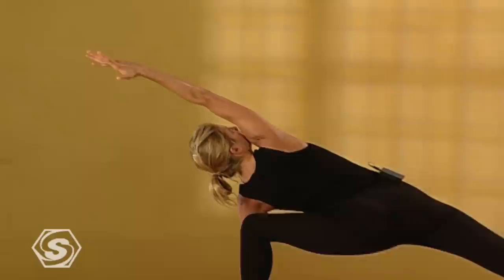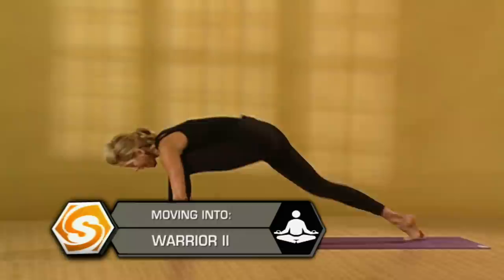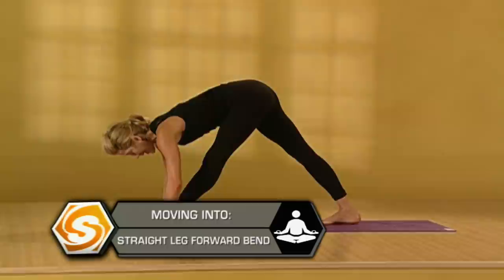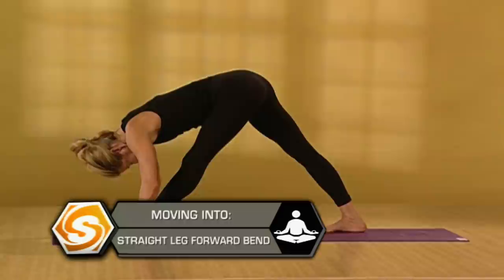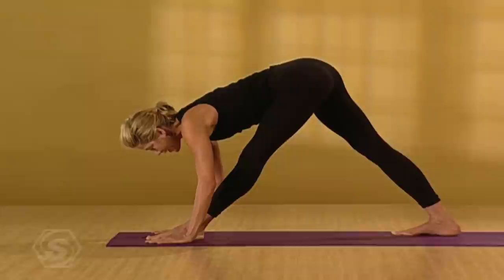Take one more deep breath here. Then reach your right arm back up. From your left front hip bone, lift up. Come into warrior two. Lower your hands down to the floor. Step your back foot in about a foot. Straighten your left leg and fold forward over your straight left leg. As you're in this pose, your legs are strong. The outer thighs firm in towards each other and your sit bones draw towards each other. See if you can reach your ribs away from your hips — lengthen out even more over your straight leg.